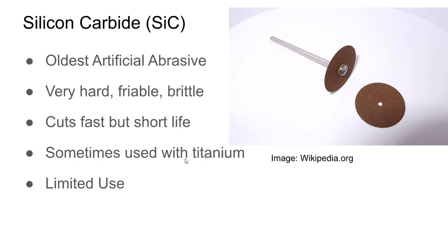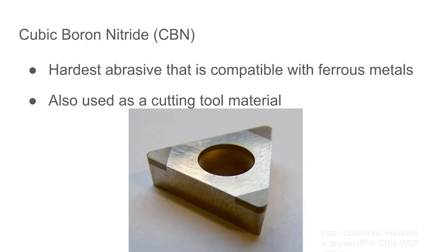Silicon carbide is sometimes used with titanium because it doesn't contaminate the material. You'll also see it in grip tape and wet-or-dry sandpaper, and it's sometimes used to grind tungsten carbide. CBN — cubic boron nitride — is the hardest abrasive compatible with ferrous metals; it's not going to dissolve away the way diamond will. You'll also see CBN as a cutting tool insert material for high-performance, high-speed machining.